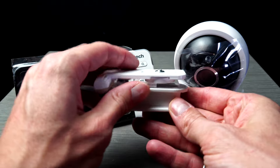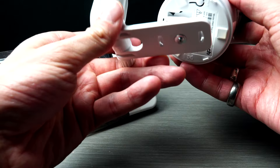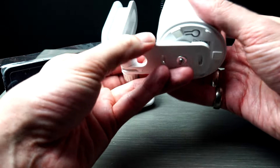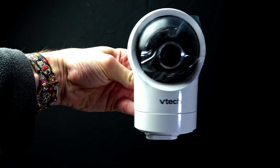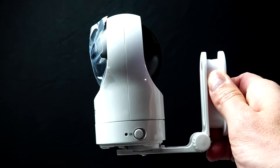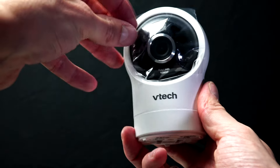Now we're looking at the bracket for the baby unit. This allows you to mount the camera to a wall or strap it to an object. It has a great range of adjustments. Simply sit the camera on the bracket and slide it and it'll lock into place. This bracket you can drill to a wall, or you can attach Velcro and mount it to any object as a temporary fix.